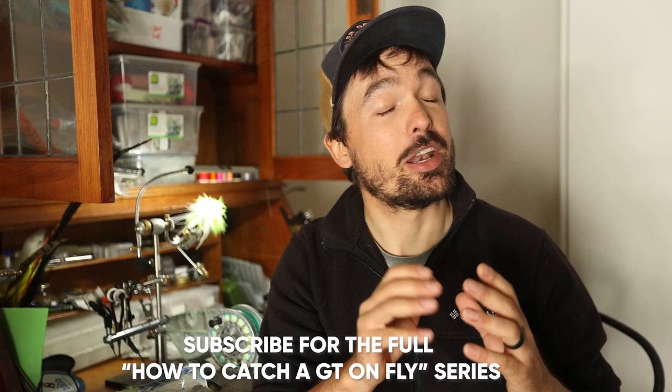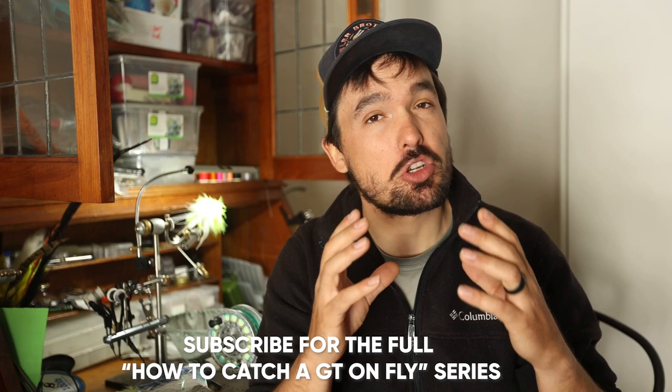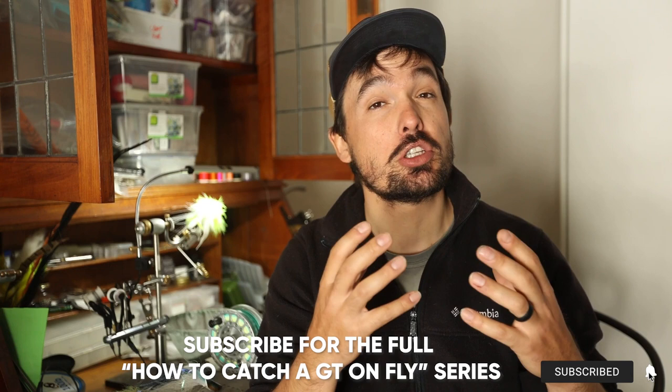I know that knots and connections probably isn't the most exciting thing when you're thinking about how to target Giant Trevally on fly, but let me assure you it's probably one of the most important and overlooked aspects of catching these fish. Please subscribe to our channel and turn on notifications so we can let you know as soon as we release the other videos in this series. Until next time — cheers.